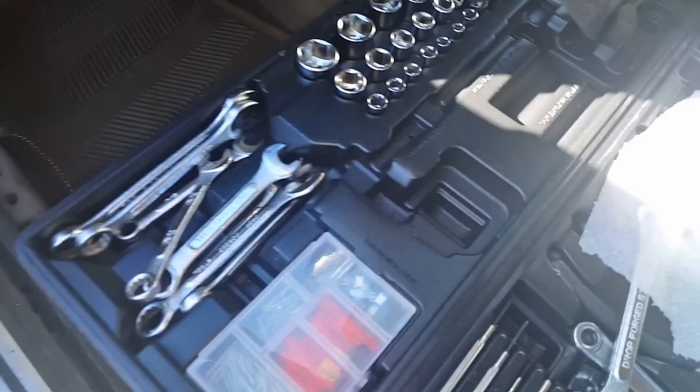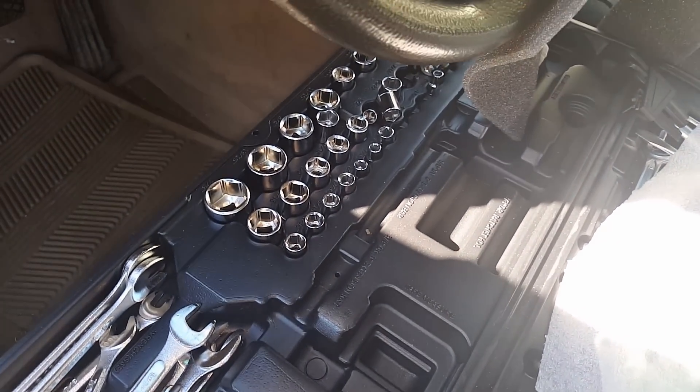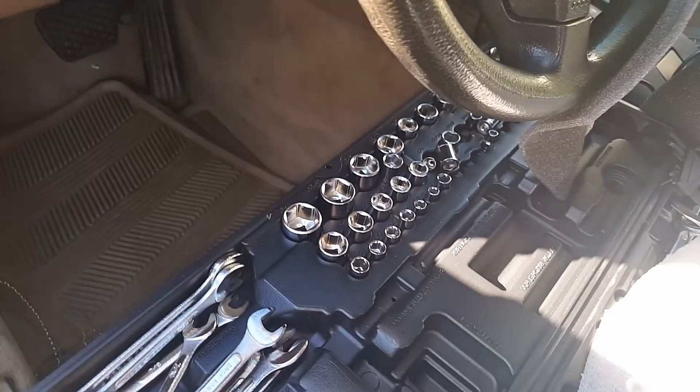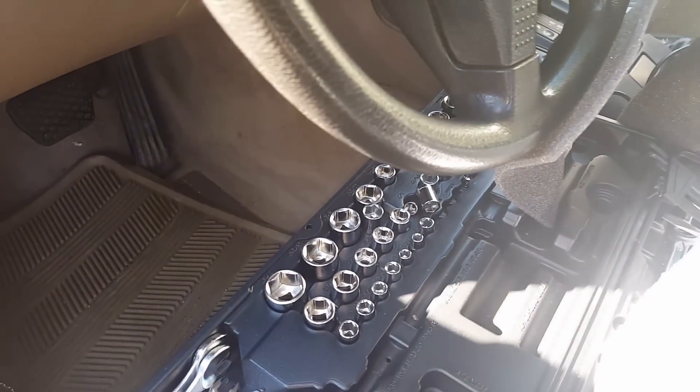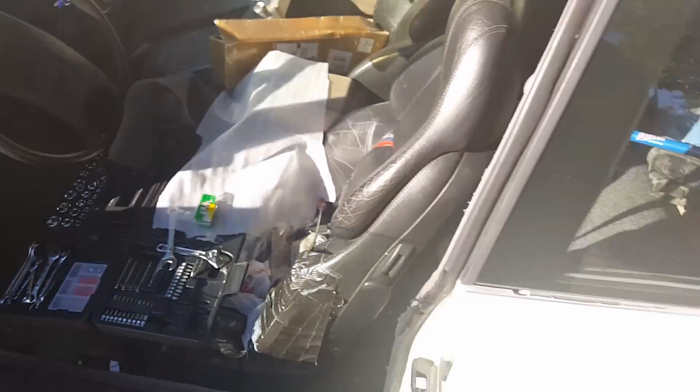Let me just do a quick startup — hopefully the battery isn't dead, because I started it a couple days ago. Get in the hole, get in the hole! There we go.